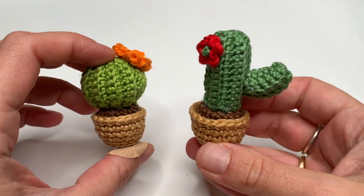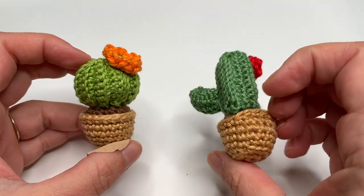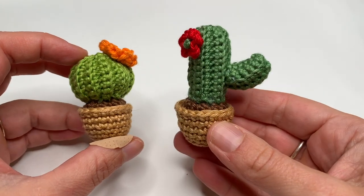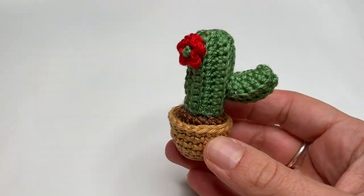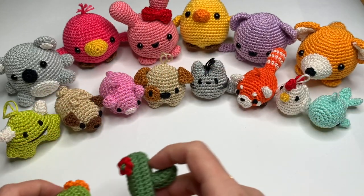In this video I am going to show you how to make the cactus with the red flower. If you want to make the other cactus, please check out my YouTube channel — there is already a video on my YouTube channel for that. But now we are going to make the cactus with the red flower.